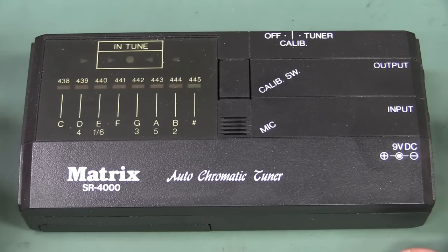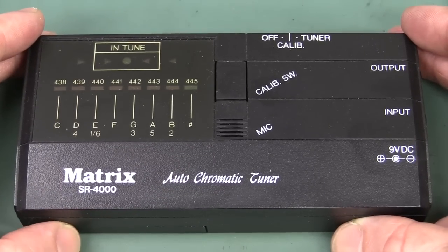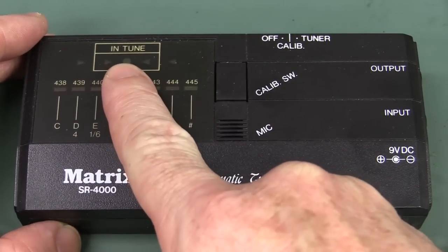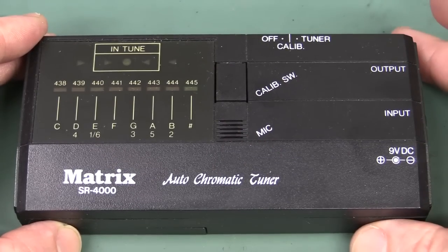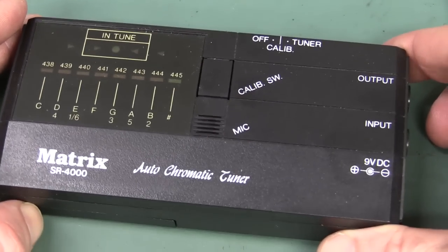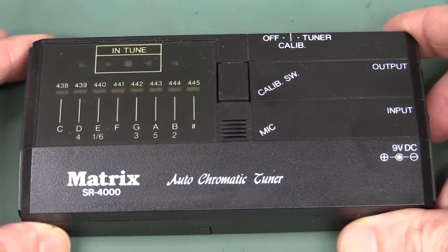So this is the Matrix SR4000 Auto Chromatic Tuner. I have no idea what one is - I'm not a musician - but you're either in tune or you aren't. You can calibrate the thing; there's the microphone which can determine, if you're in an orchestra or something, if you're in or out of tune. Something like that.